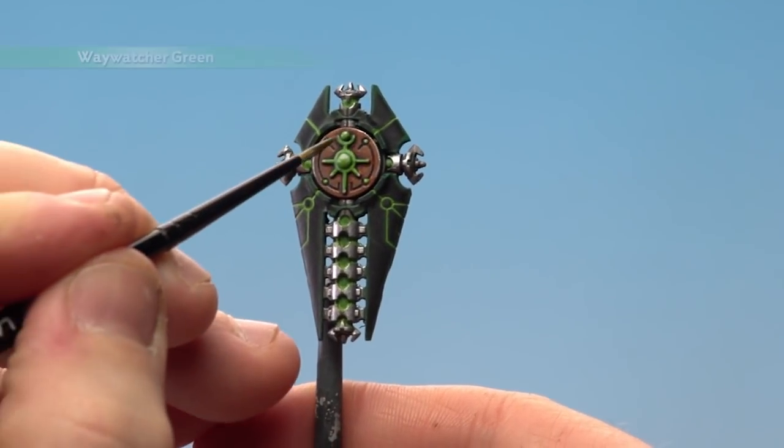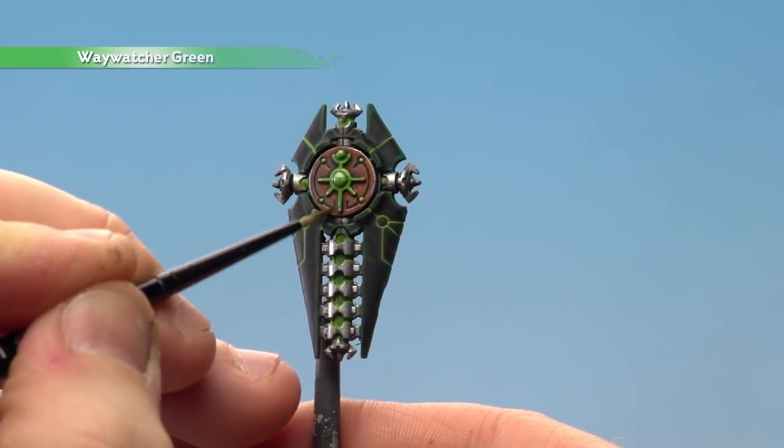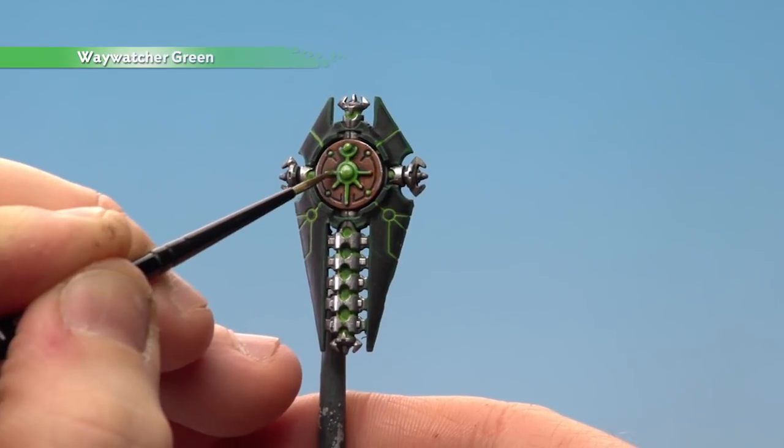Finally we're going to finish off by applying some Waywatcher Green to those highlights we've just done. What this will do is just knock that Pallid Witch Flesh down a bit, just to give it a bit more of a green hue.